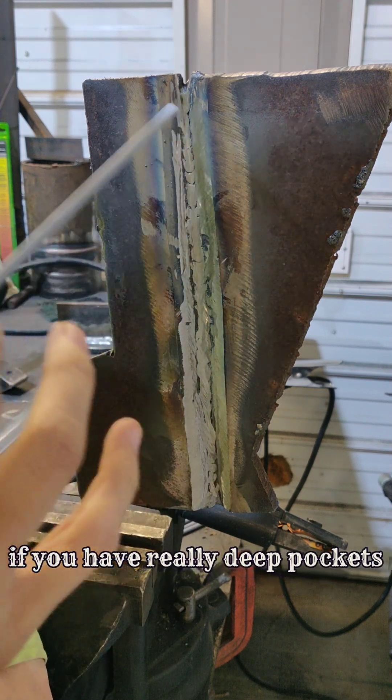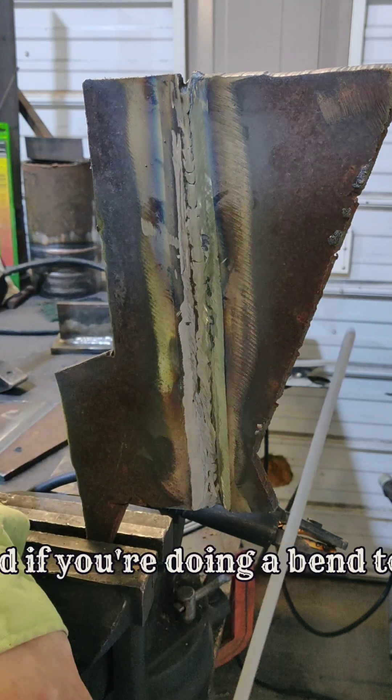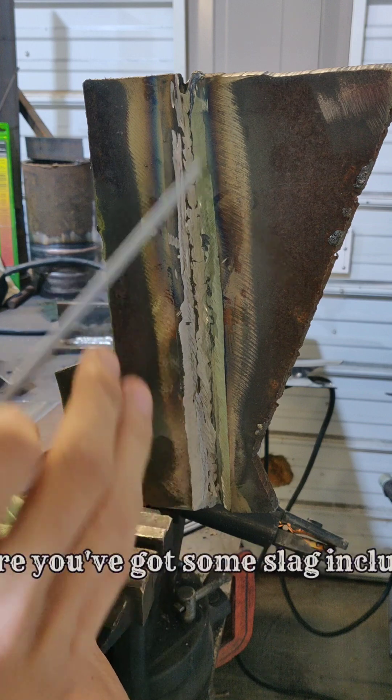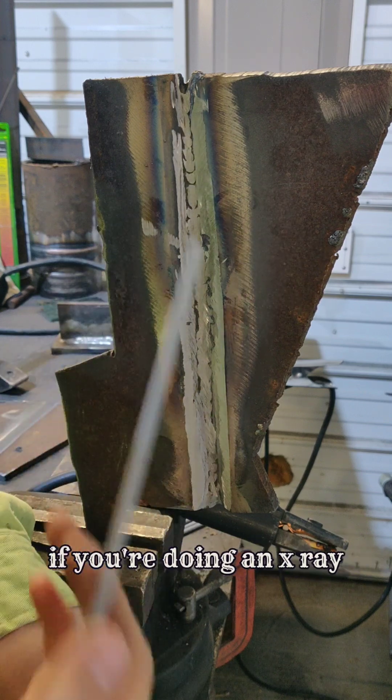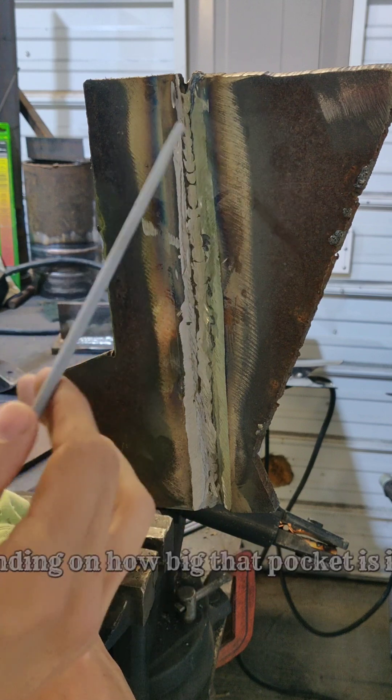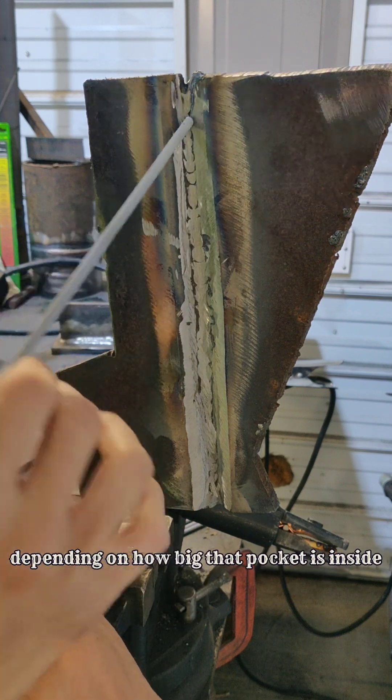If you have really deep pockets, chances are you're not going to get the slag out. And if you're doing a bend test, you might have a chance of getting a little crack where you've got some slag inclusion. If you're doing x-ray, depending on the severity of the code, sometimes you'll be alright, sometimes you will not — depending on how big that pocket is inside.